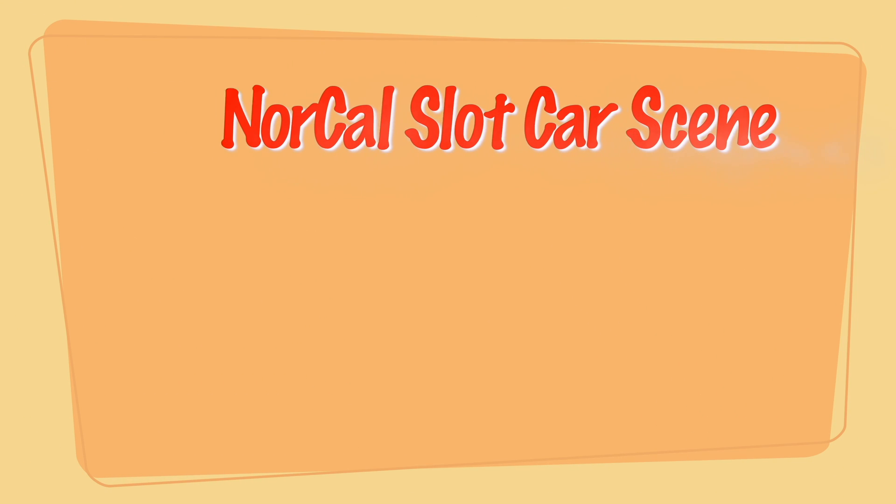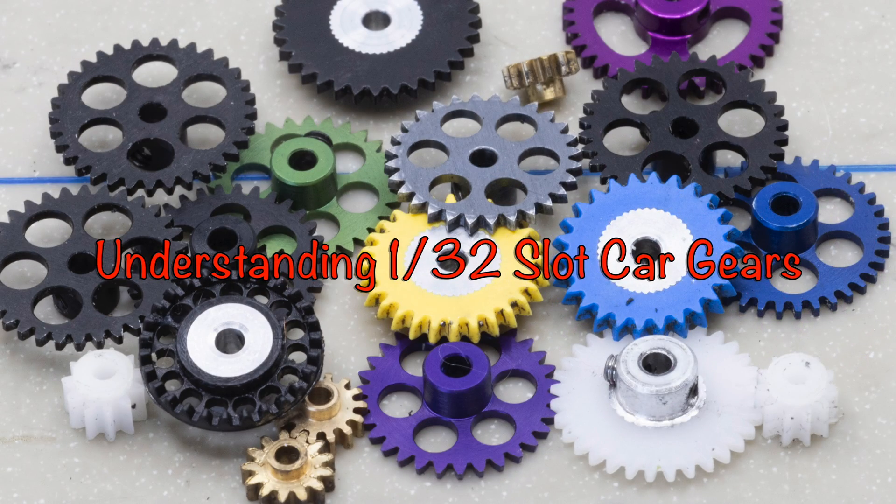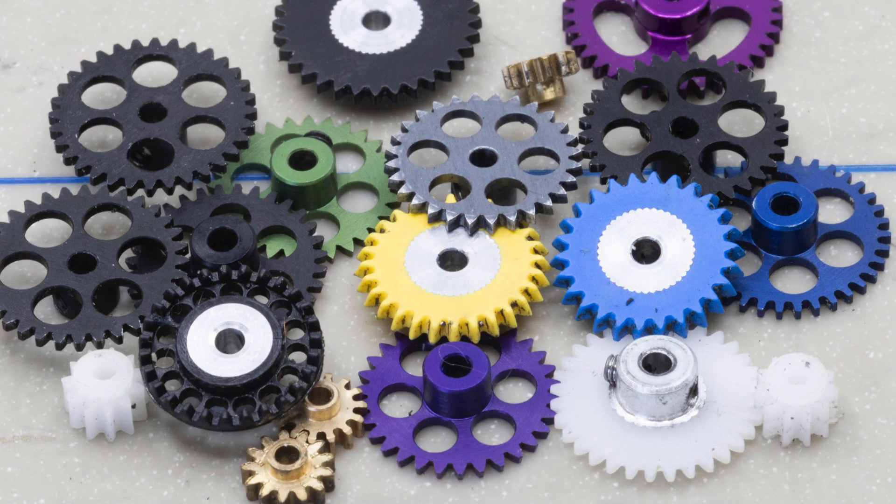Welcome to NorCal Slot Car Scene. Today we're going to discuss the gears used in 1/32nd scale slot car racing and why you may want to change them.